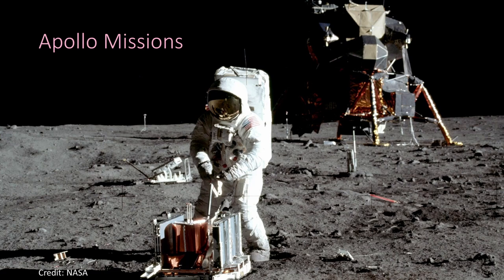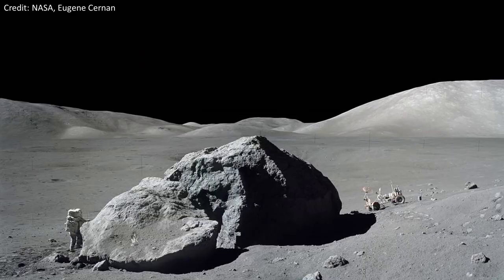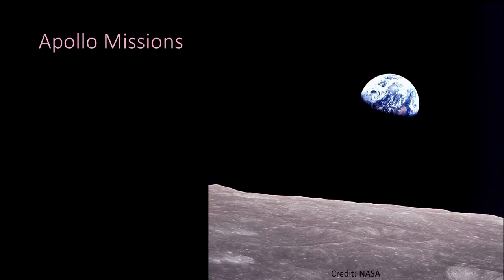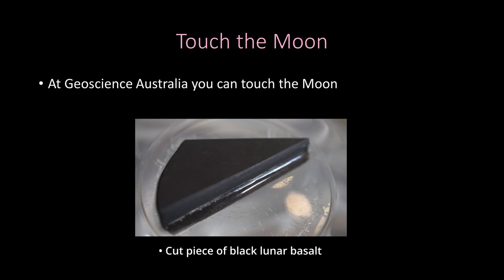How do we know for sure the moon is made of rocks and not cheese? The Apollo missions — a series of missions in the 1960s and 70s — sent astronauts to the moon. They landed, conducted science that is still crucial to planetary science today, and over the course of those missions returned over 350 kilograms of lunar material for us to study on Earth. Some of that even came to Geoscience Australia.